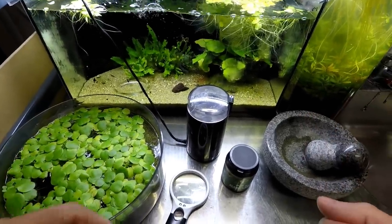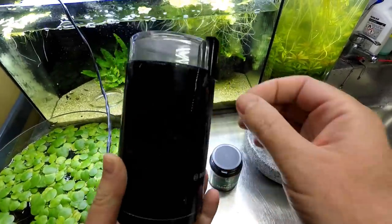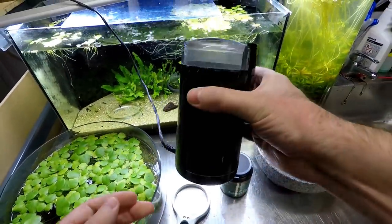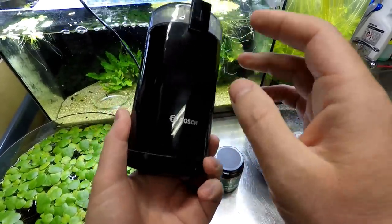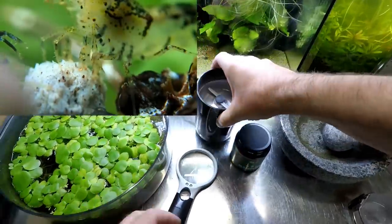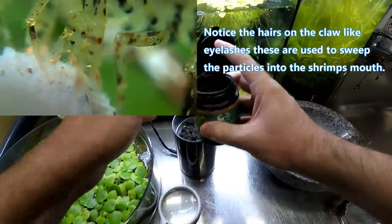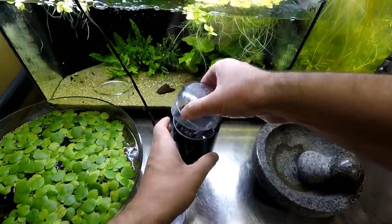What we want is it to be as fine a particle as possible, because the smaller the particles, the easier it will be for baby shrimp to eat. So this here is a coffee grinder — these things are designed to smash up a hard coffee bean, which makes them ideal for us to use in the shrimp room. This is a must-have in my shrimp room. I use this for making all my own foods and powdering all my baby shrimp foods. They're quite cheap — probably not even $20 — and this is a good make, a Bosch one.